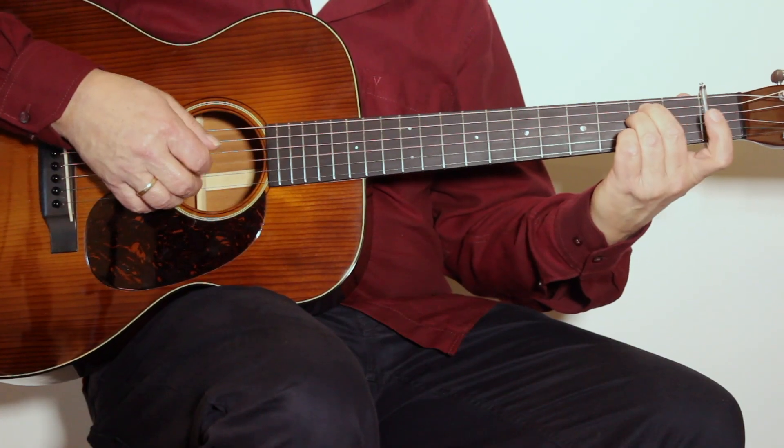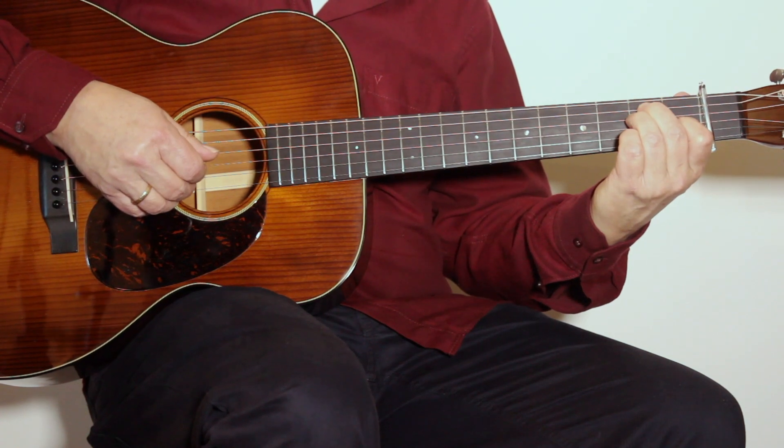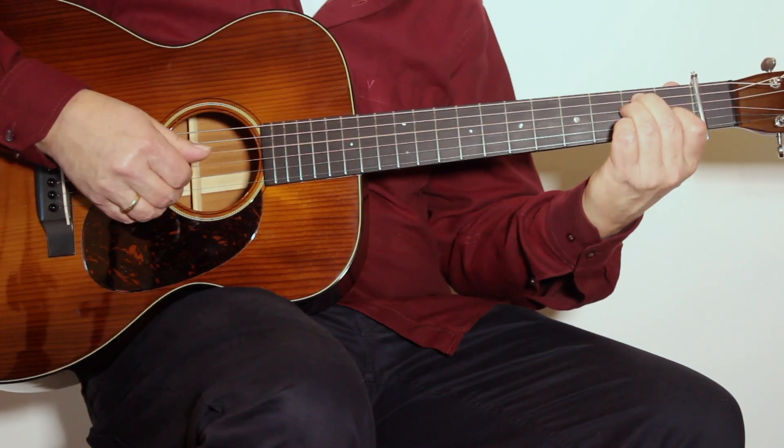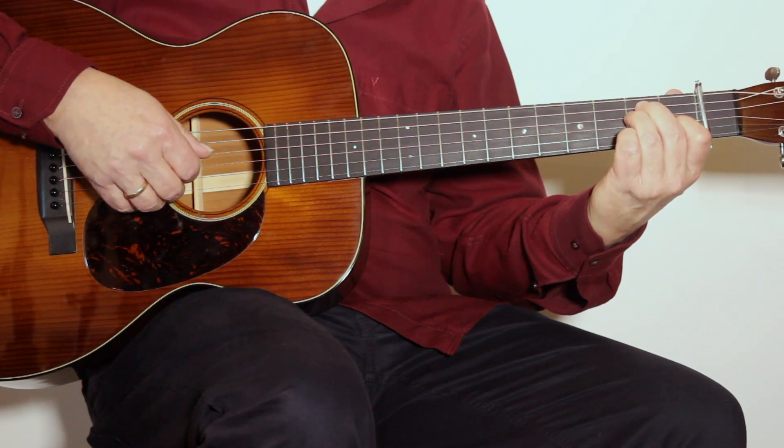We have a few things in here. The first one is a hammering from 0 to 1 on the G string, in combination with the bass note.